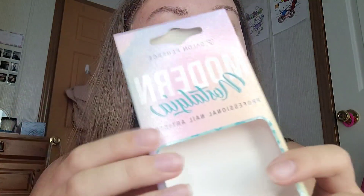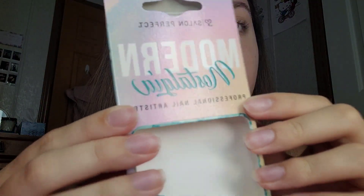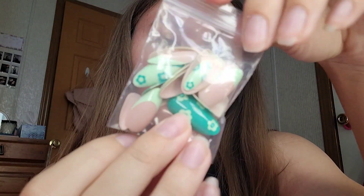Hi guys, so today I'm going to be doing my brush-on nails again. If you guys have been watching these videos, I made a few already, you know that I always use KISS brush-on nails. I'm still using KISS brand glue, but for my nails this time I'm using a different brand — this is Modern Nostalgia. I've never tried this brand before, but it looks very nice and the nails are super cute.